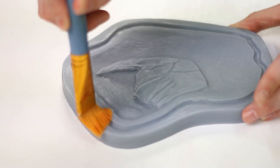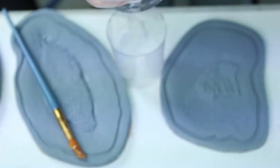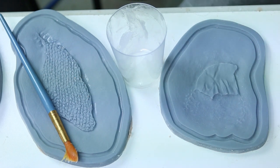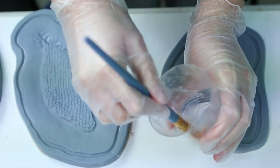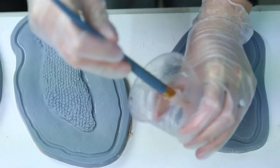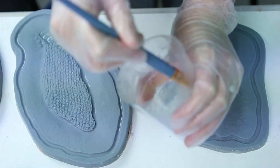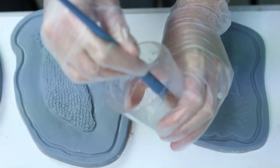What I like to do is get a little bit of shellite, or naphtha if you're in the US or UK — it's basically lighter fluid. It's pretty stinky, but just a little bit in a cup, you can use it to thin down your Vaseline into basically a liquid Vaseline. This just tends to flow over the mold a lot quicker. You don't have really clumpy bits of Vaseline getting stuck in any detail, and it seems to make it sink into the mold a lot faster.